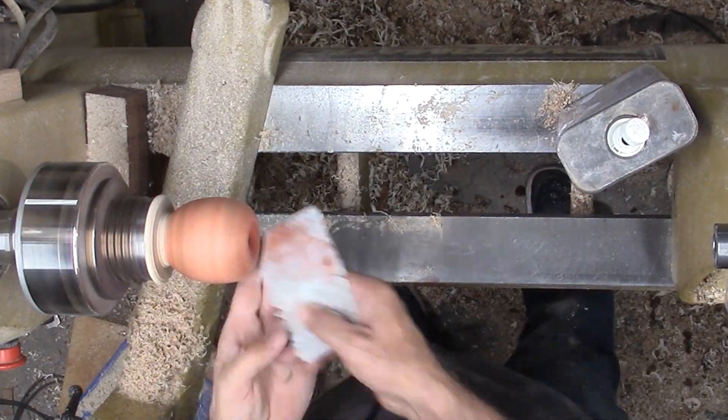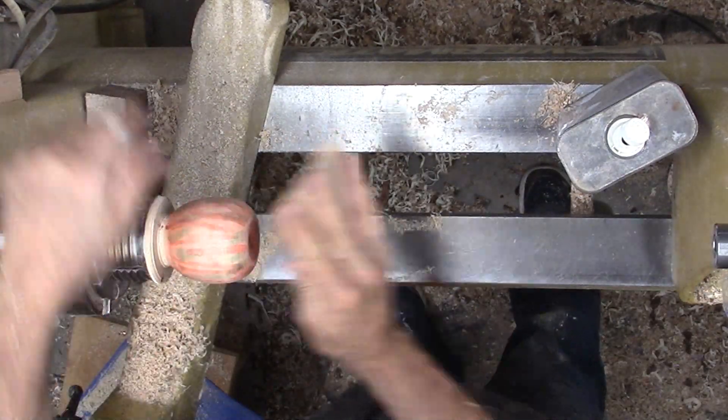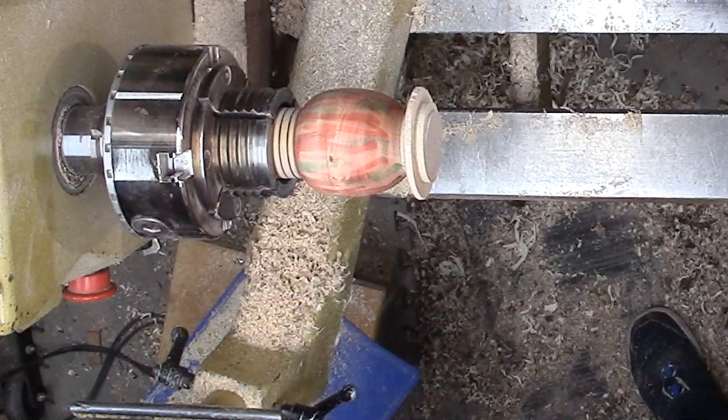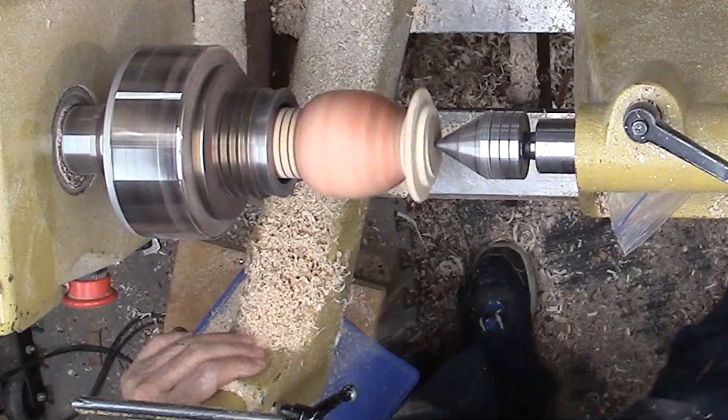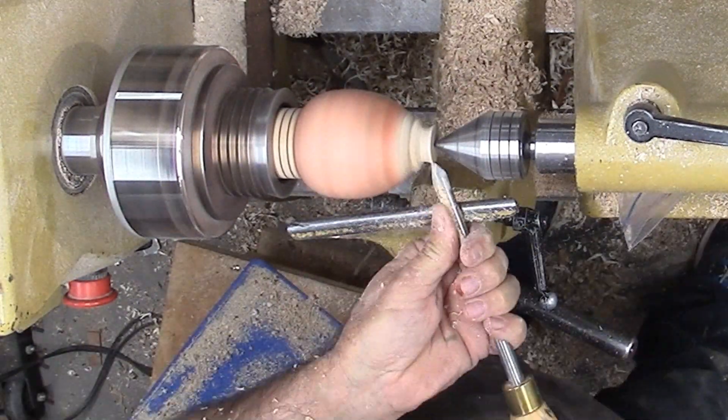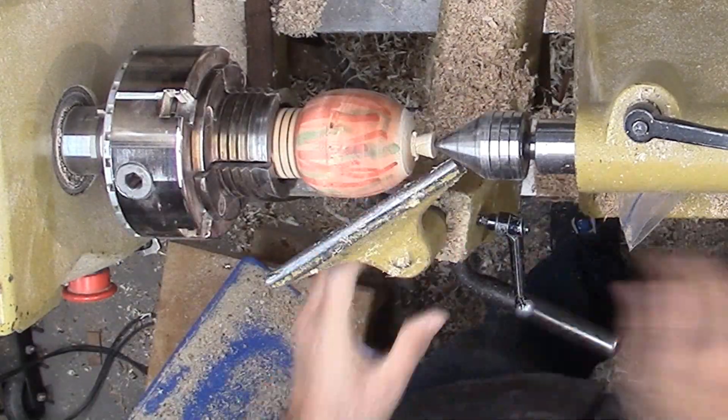I also try to blend the colors somewhat by rubbing with a paper towel soaked in alcohol. Next, I'm reversing the apple onto the screw chuck. I have a small plywood disc at the base of the apple to stabilize this large of a turning. Now I can turn off the mounting tenon.